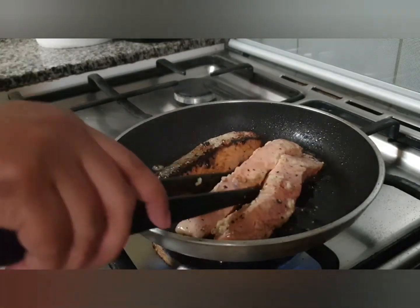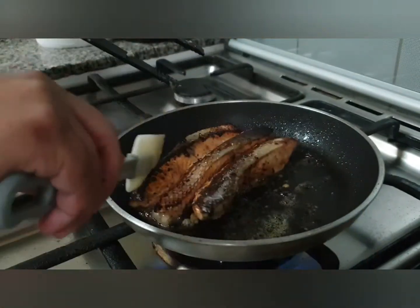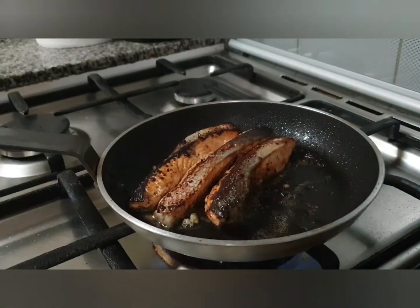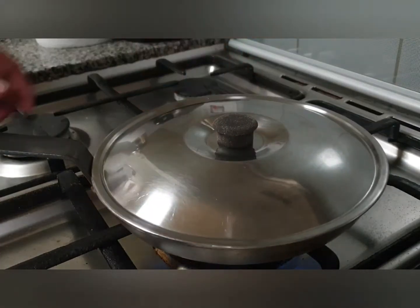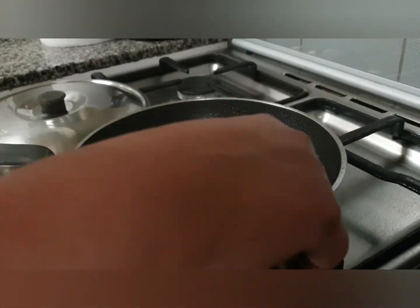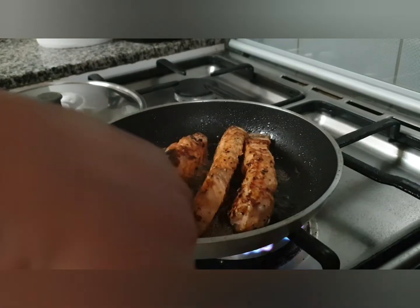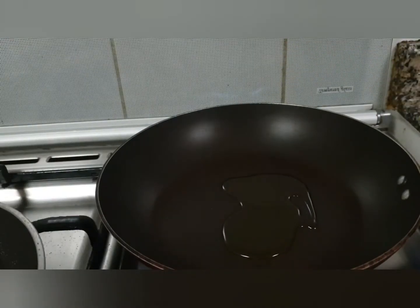Now that it's cooked halfway, I'm turning the fillets to the other side to cook them fully. This process takes around 5 to 6 minutes total, though depending on the thickness of your fillet it may take a little more or less time. I cover it for 30 seconds and let it cook in the steam as well, and then the fish is done.